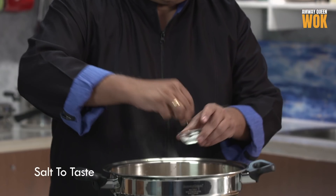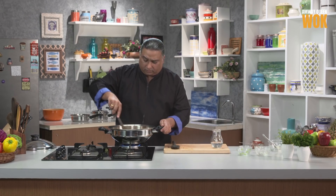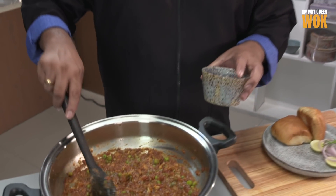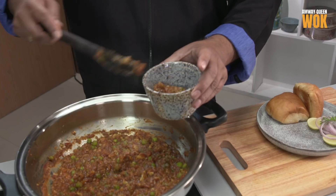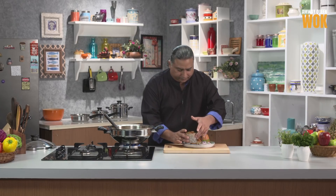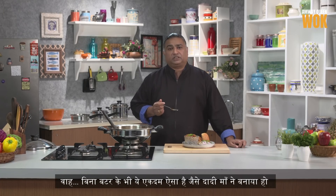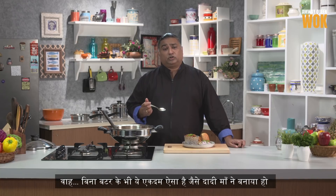Salt. Let's plate. Done. This is exactly like my grandmother's pav bhaji — and that also without butter. Thanks, Amway Queen wok!